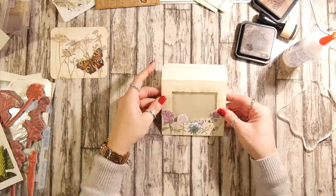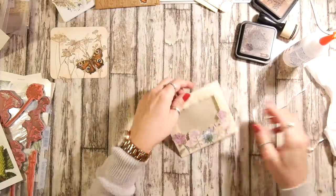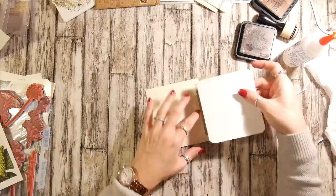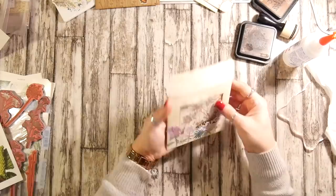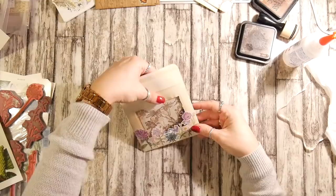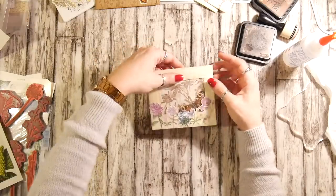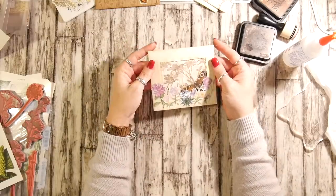I haven't inked the back but I have inked around the front — I think that's really pretty. I'll continue to remove glue after the video. Slide our little journaling card in there. And now he's in the envelope — he seems a lot lower. There we go. So that's my little floral envelope with a butterfly.